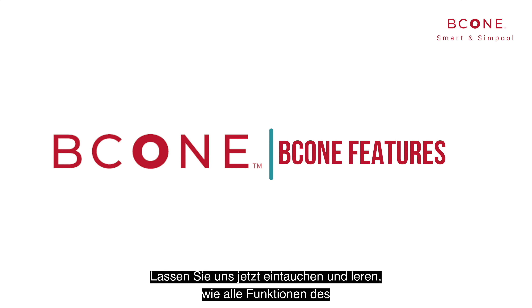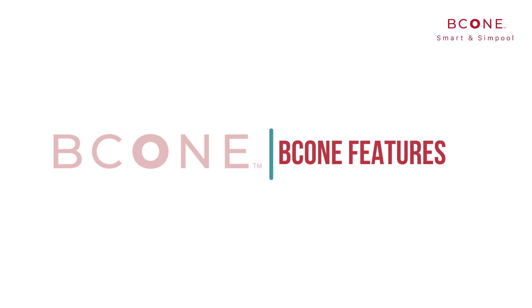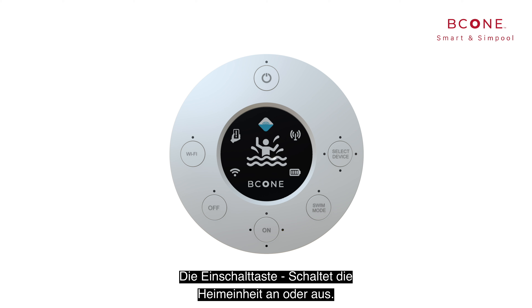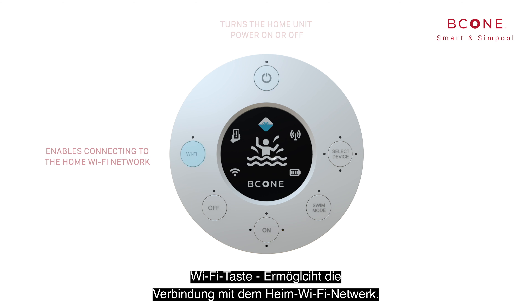Now let's dive in and learn how to operate and use all B-Cone features. First, let's get to know our home unit interface. The power button turns the home unit power on or off. The Wi-Fi button enables connecting to the home Wi-Fi network.